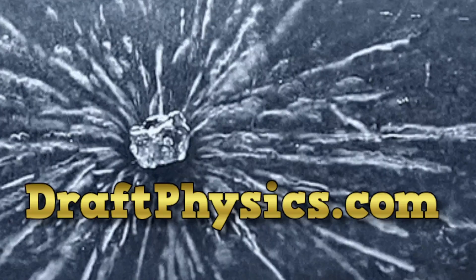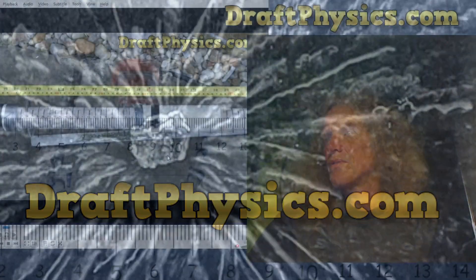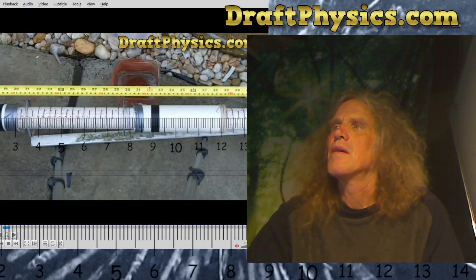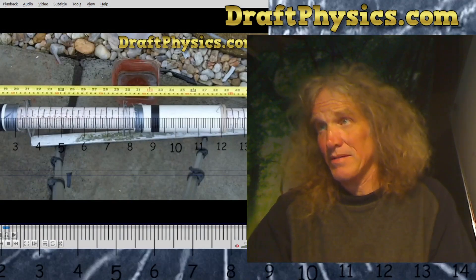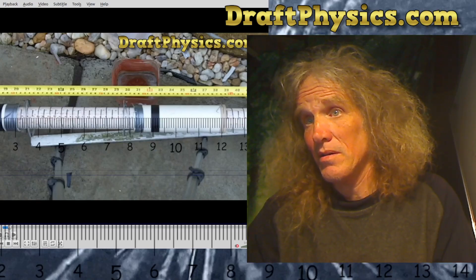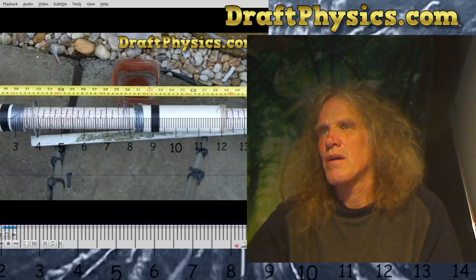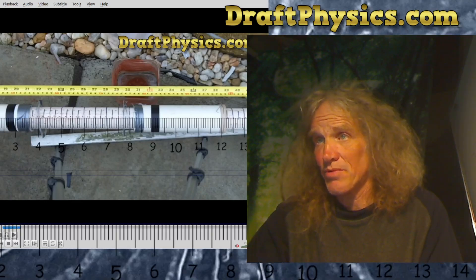Time for another DraftPhysics.com video presentation. Just another video update regarding the AirTrack experiments. I did a series of experiments — new ones — with floppier springs.